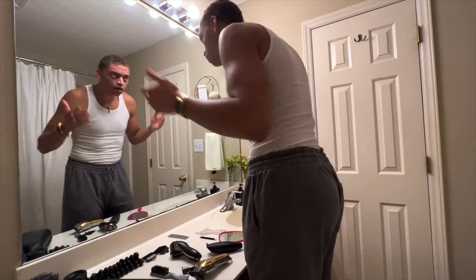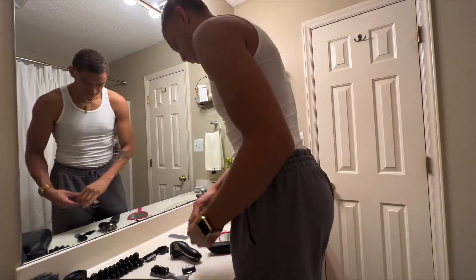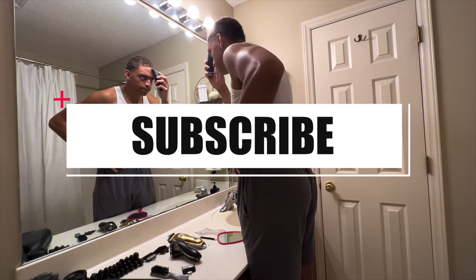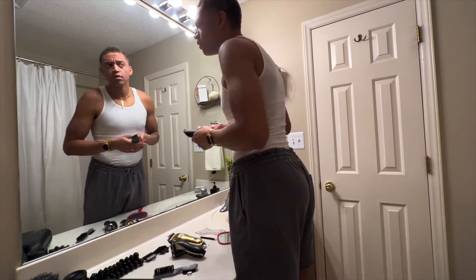Like I said, I ain't a professional, but the fade will get me through until I get a real cut — it'll last. Now I gotta line it up and make it look somewhat decent. Okay, now I got a lineup. It doesn't have to be perfect, it's just something that'll last a week or two.